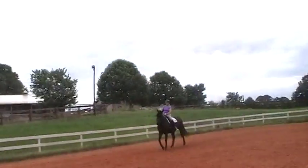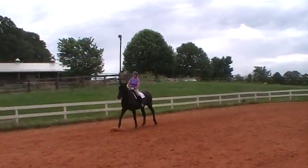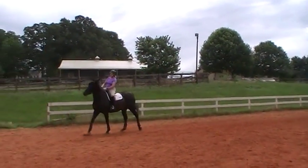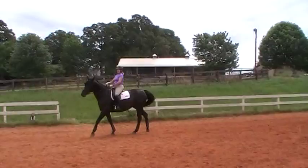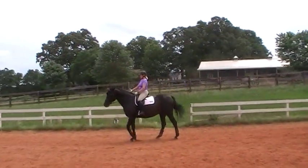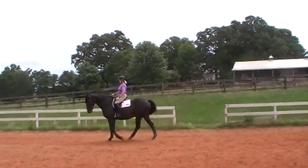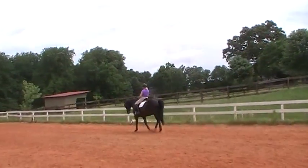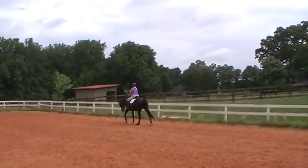Let's get them a stretchy walk break now. Let them walk out on a stretchy rein and give them a break. Walk them around on a big active walk and stretchy rein. Praise them. Good, keep the activity.